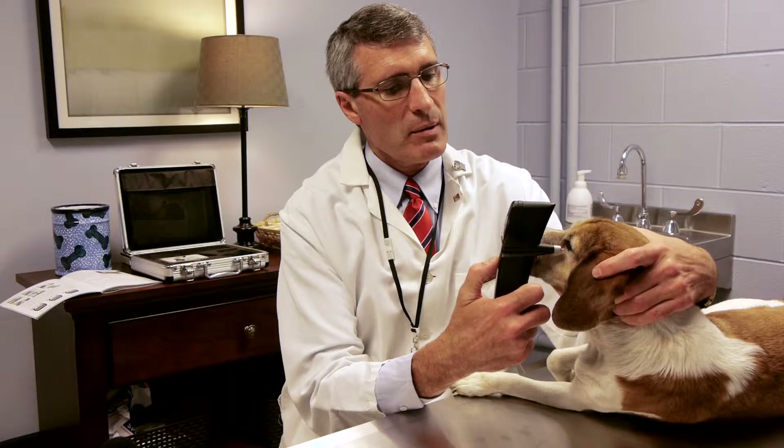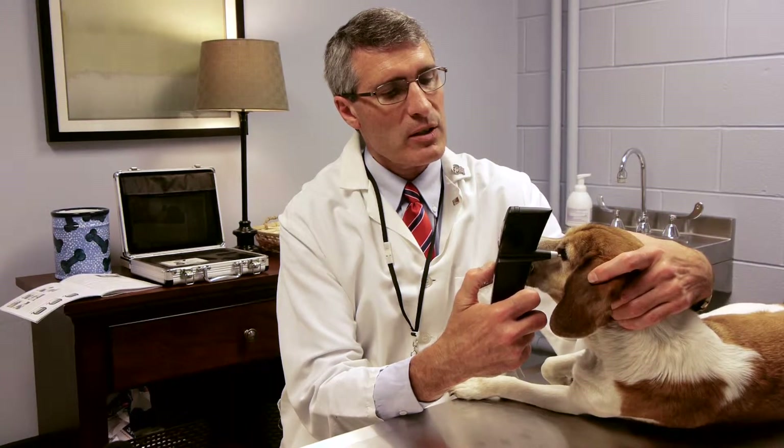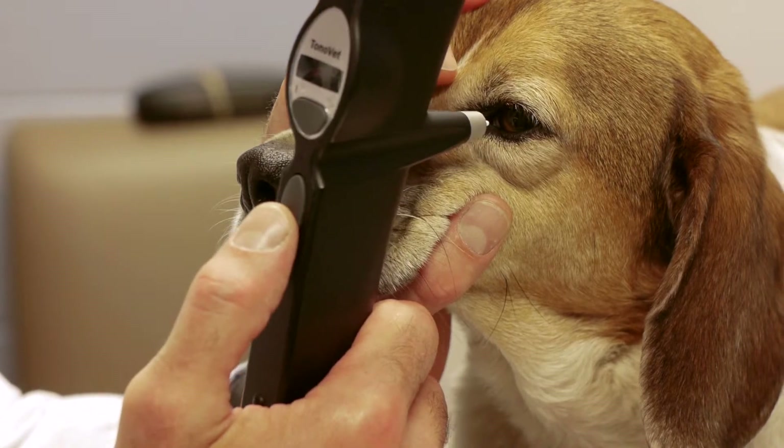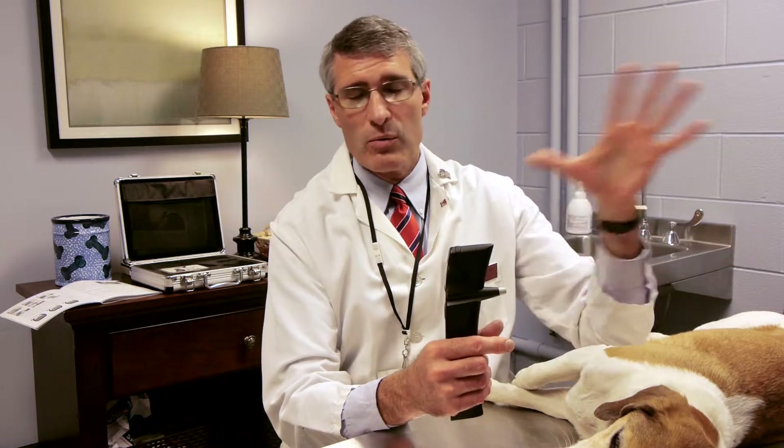You can see that the dog doesn't seem to be affected at all. Every time it takes a reading, you get a quick beep. Once it takes enough readings, these are averaged and you can actually read it in the instrument. It gives you an error bar that allows you to determine whether or not these readings were all precise or if they were too erroneous and you need to repeat the readings.